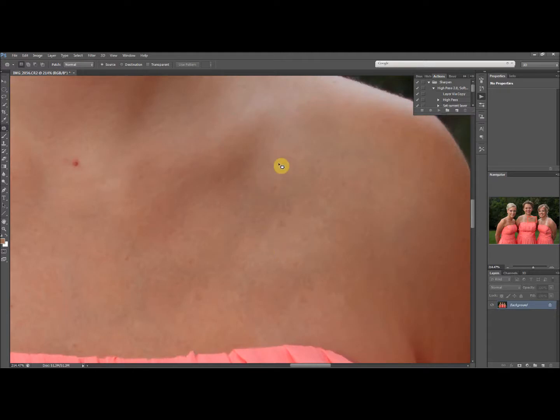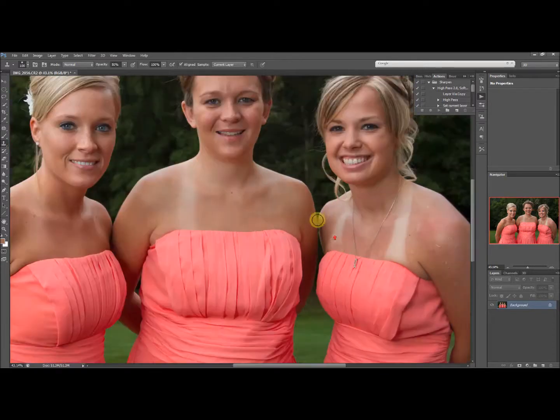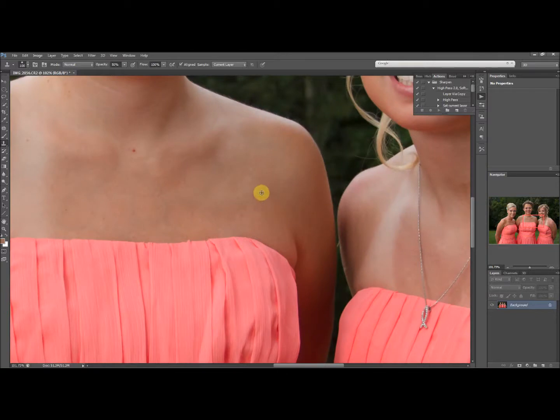You'd want to fix that artifact, and one of the ways is with the clone stamp. Get the clone stamp, pick one of these areas, take your opacity up to about 50%, and that got rid of that — the tan line is gone now.